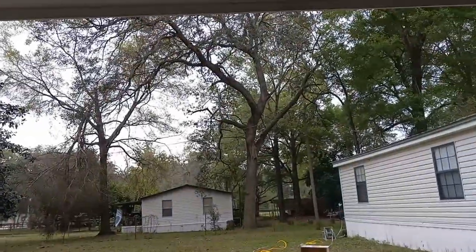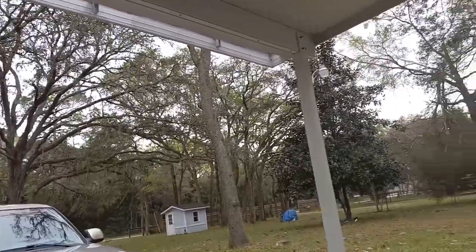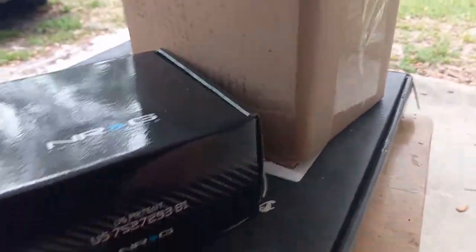Welcome back to the channel. Today is Mustang content. Just when I was about to give up hope and jump to something else with the Mustang, I walked outside and the package was sitting on my fence post. I'm extremely excited, and I'll show you what I've been waiting on. Today the weather's kind of crappy out, it's gonna rain off and on, so I figured this would be the perfect day to just get out here and do it.